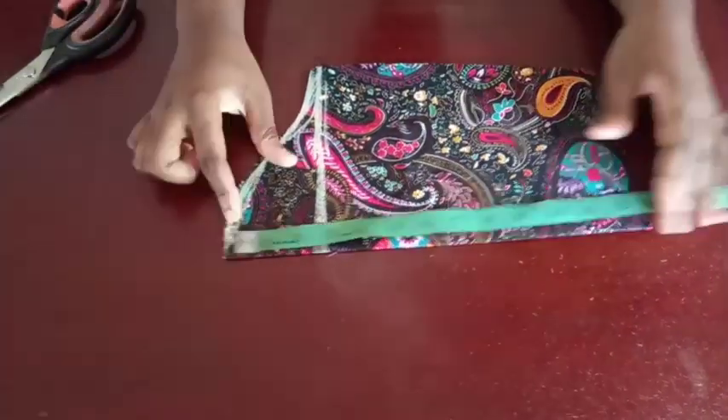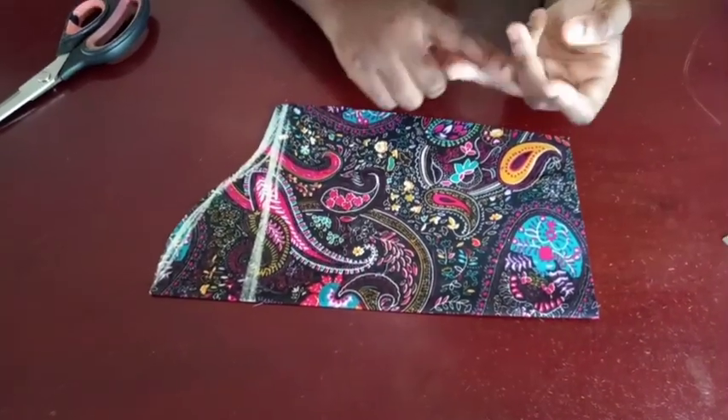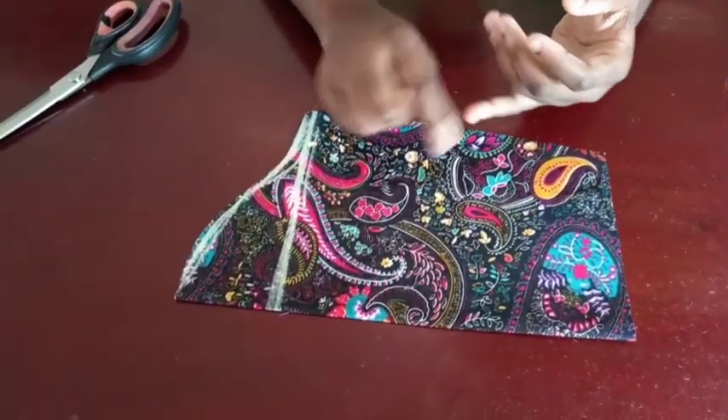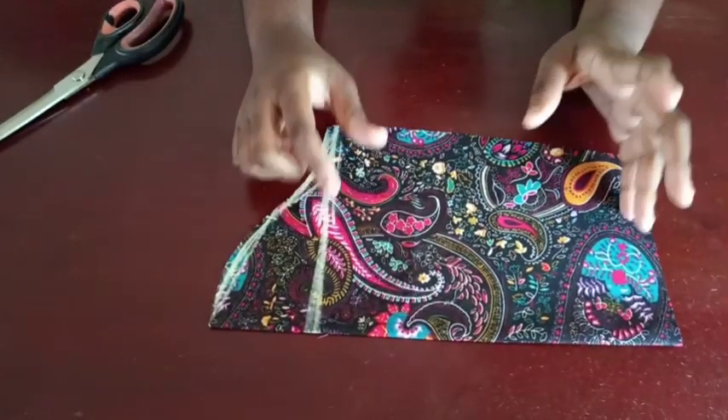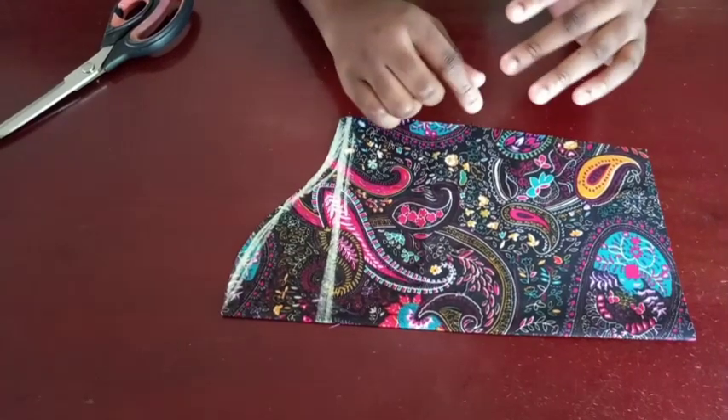The first thing I'm going to do is go ahead and cut out your long sleeve. I'm going to show you guys two methods. One method is if you have enough fabric to work with, and the second method is if you're working with less amount of fabric.